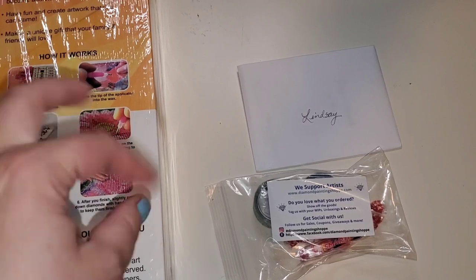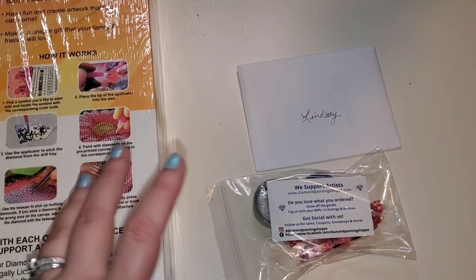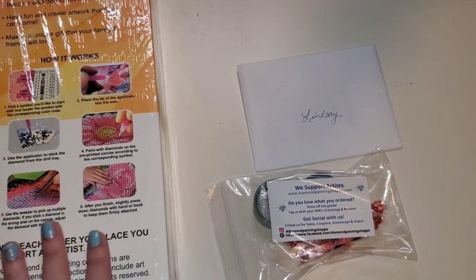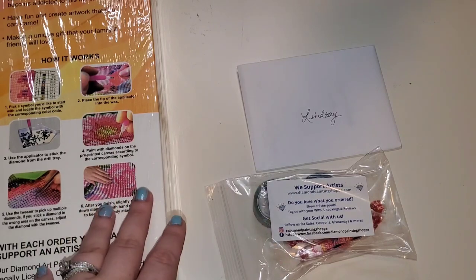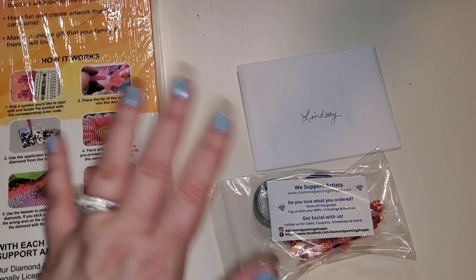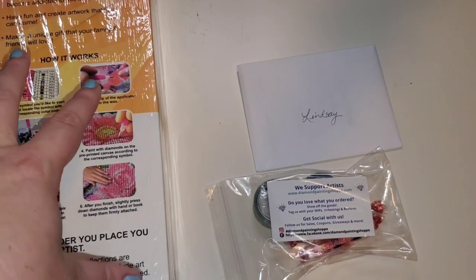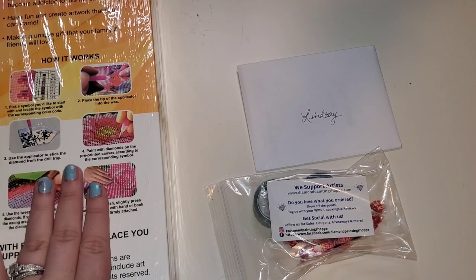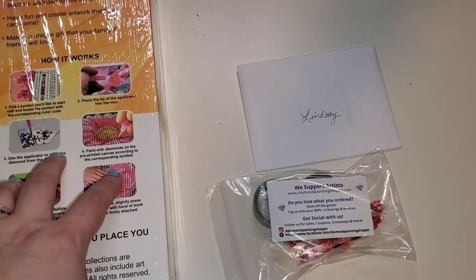If you don't know what hand-charted means, it means there's a real live person going over the images and deciding what goes where. A lot of companies just do computer rendering — they put them through software, the computer decides where the drills go, nobody checks anything, and they send it right out. You will get more and finer detail with somebody who is hand-charting.